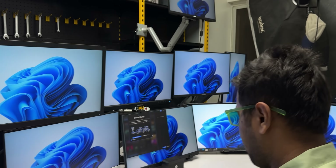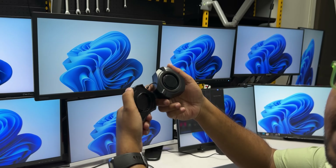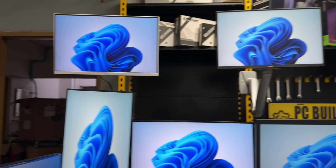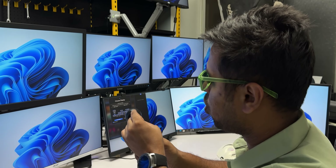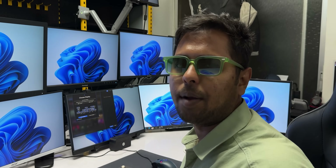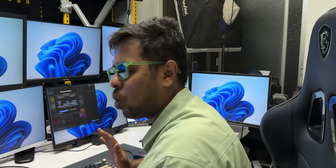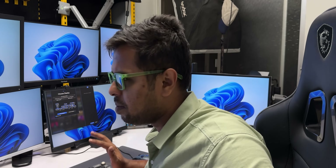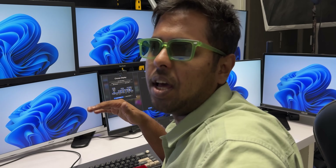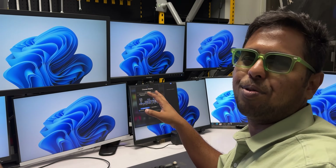So we have the details in the details. This is the Spyder 5 Elite tool. This is the best color accurate monitor. You can see the monitor. You can see the UFO ghosting test. Overall, the monitor will test. It's 22 inches. You can see the channel is very enthusiastic. You can see the monitor is perfect.